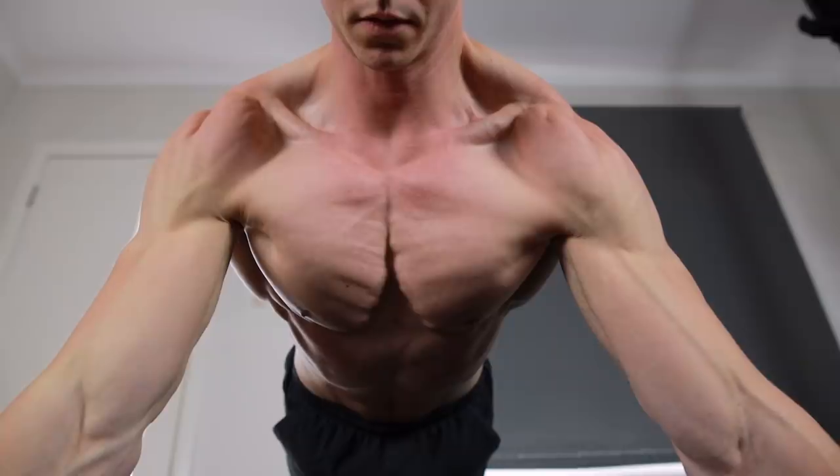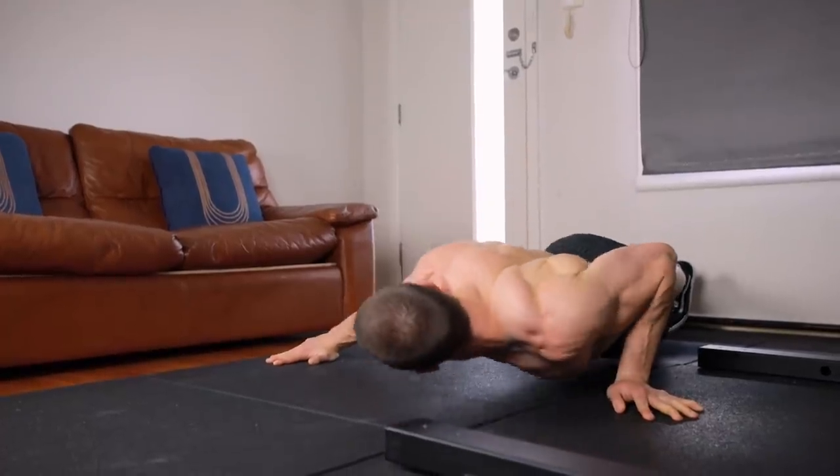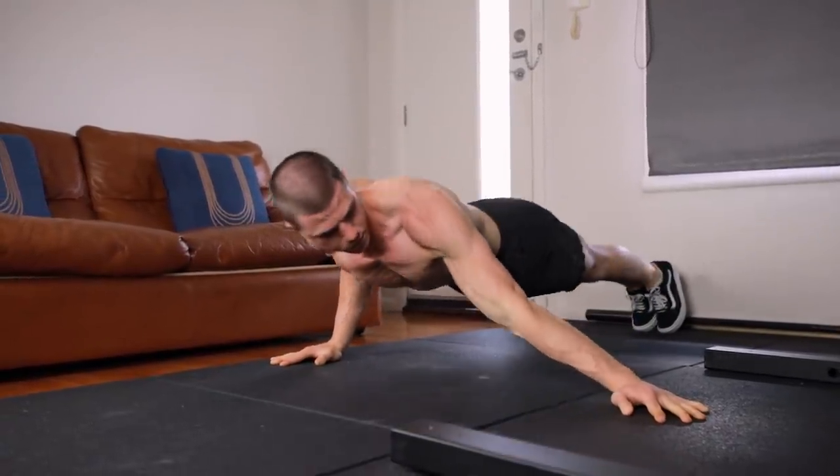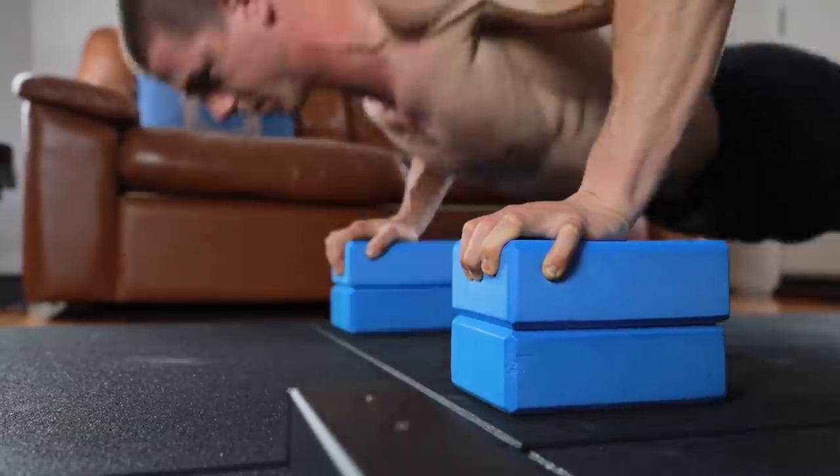This Fitness FAQ's video is all about growing a bigger chest at home. We don't need fancy equipment, machines or weights to build muscle. Bodyweight bodybuilding is easy, simple and fun.